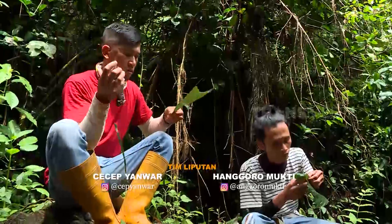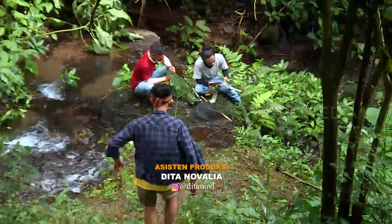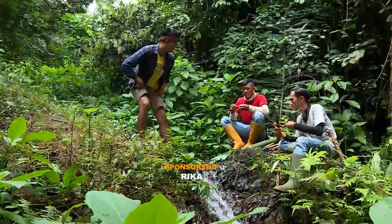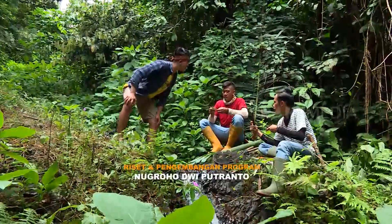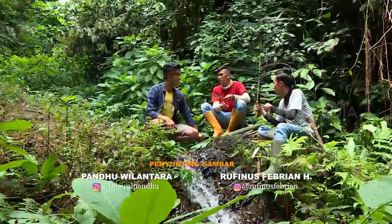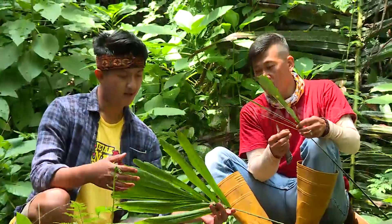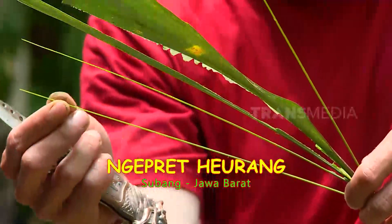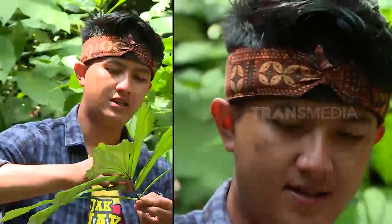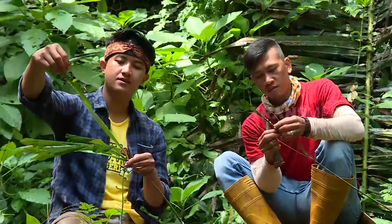Eh, itu lagi pada ngapain ya? Potong-potong daun di sungai. Wah, asyik juga tuh kayaknya. Langsung saja disamperin. Ternyata mereka sedang ngalahurang, atau menangkap udang secara tradisional. Ini mah nggak boleh dilewatkan, Abdi harus ikut. Tapi saya harus buat dulu alat pancingnya. Tenang, diajarin ahlinya nih, Kang Iik dan Kang Jajang. Pasti bisa lah buatnya. Udah lama nggak mancing, siapa tahu bisa jadi host Mancing Mania.